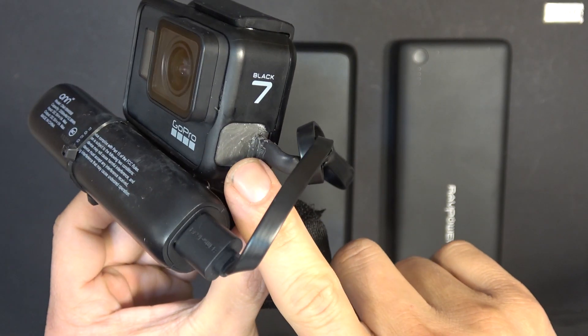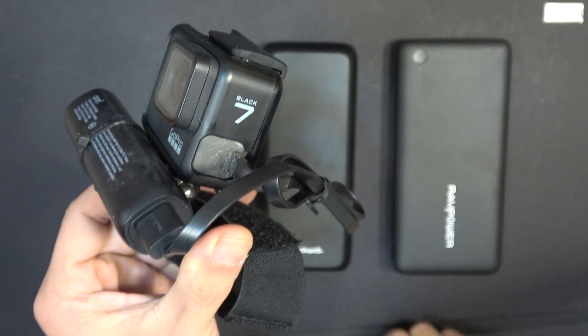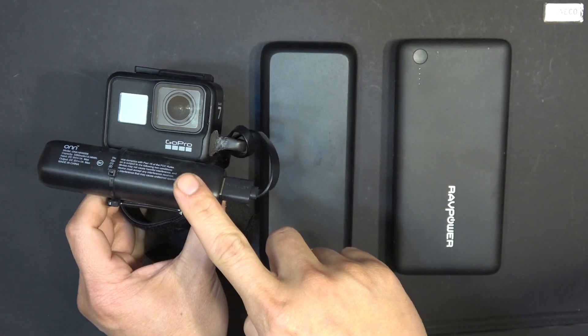Previously I made a waterproof USB cable connector for my GoPro 7 camera. The internal battery for this camera is really short — I can barely get 20 minutes of recording out of it. So I decided to use an external battery instead.